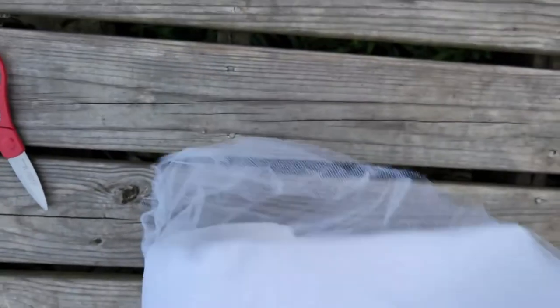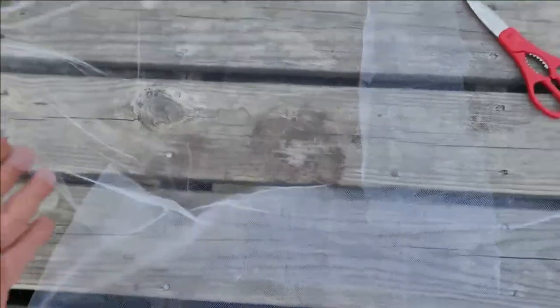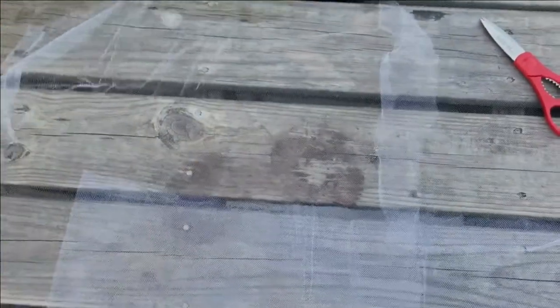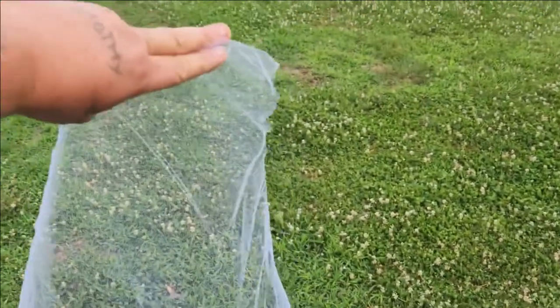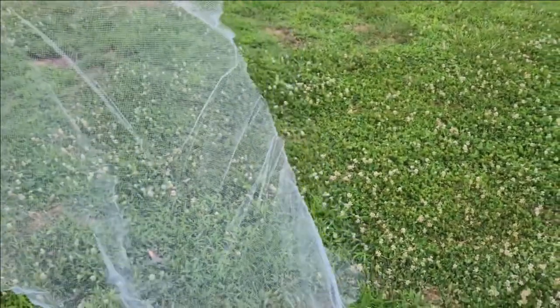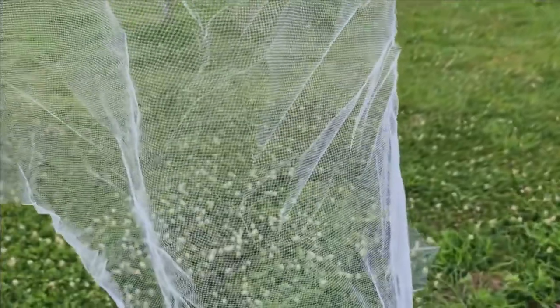The first thing we're going to do is unroll this stuff out — this is a roll — and cut it however big it needs to be to cover one cluster. I cut two pieces; it's a pretty good piece, probably about 36 inches by 24 inches. All we're going to do is go in and drape this over the berries.